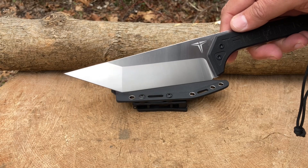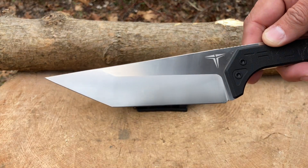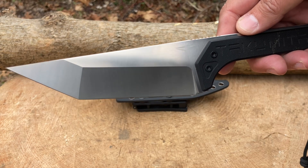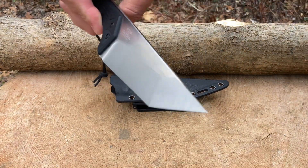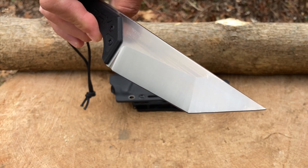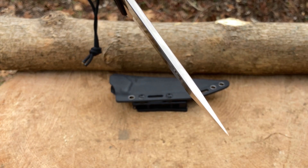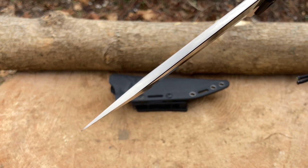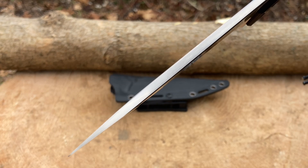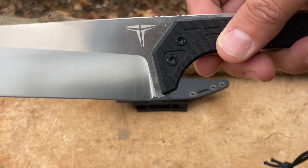Let's do a quick close-up. Check out that wicked blade — look at the geometry on this thing, it's sick. I want to thank Takumi Tack again for giving me the opportunity to test out their knives. Look at the other side — freaking awesome. It is a little thin on the tip so I have to be careful, but I'm sure they've done the heat treat right as they do with all their knives.